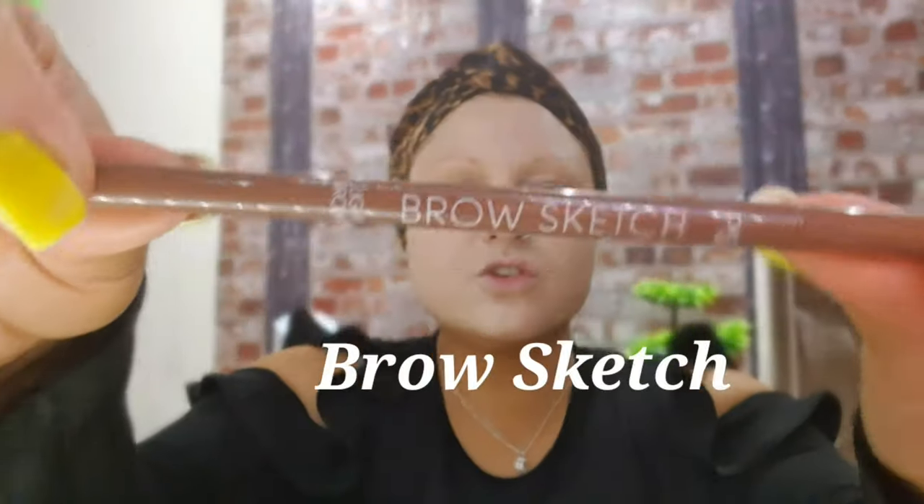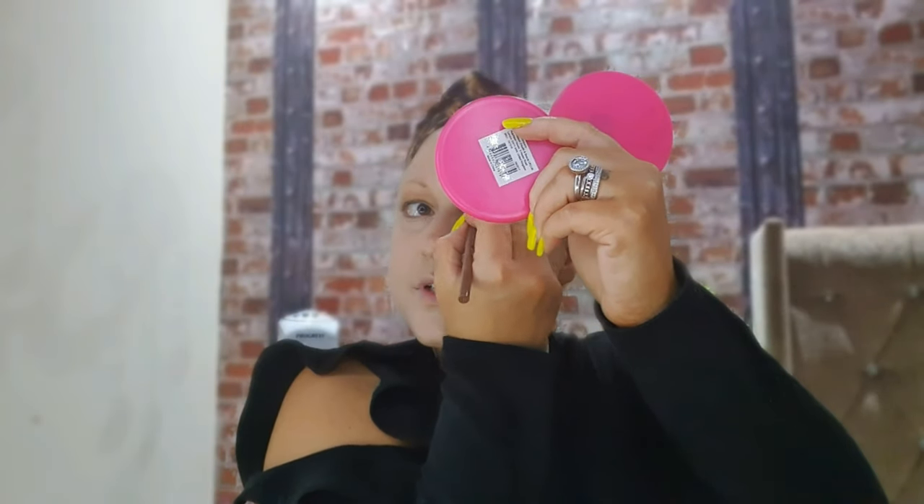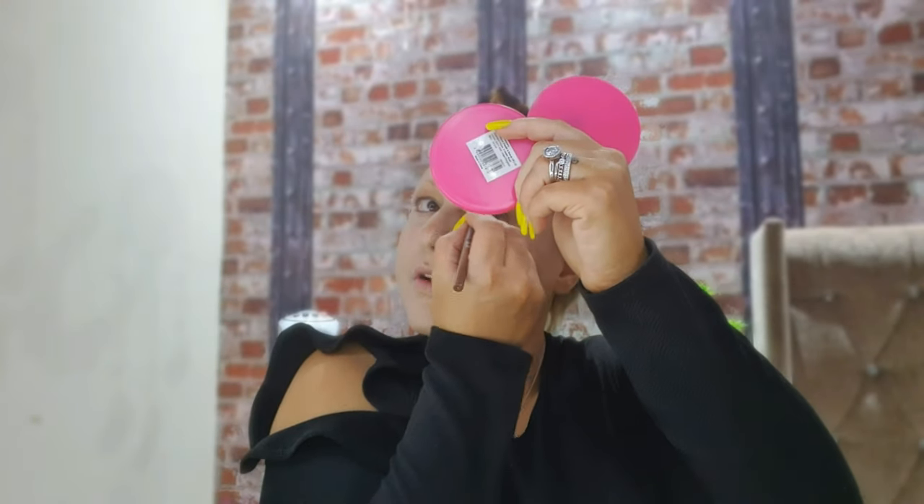Next I'm using my brow sketch, again from Primark, in a light brown colour. I just draw a line from the corner of my eye up and across, over and down, then round until I get my shape, and then colour it in.